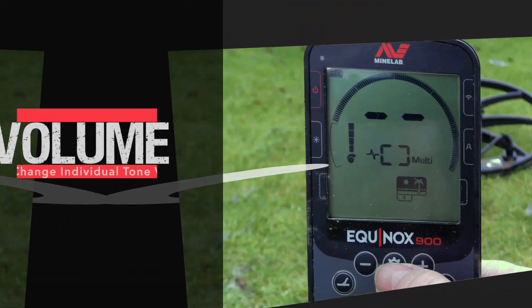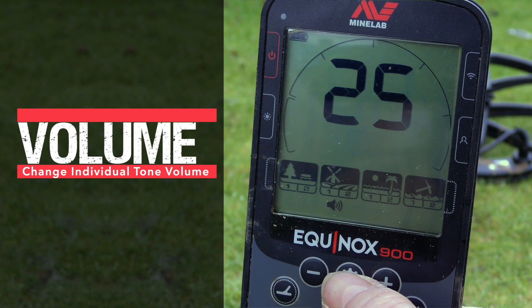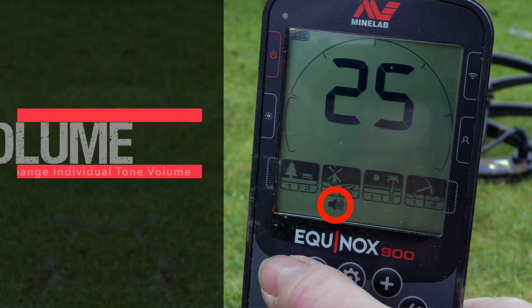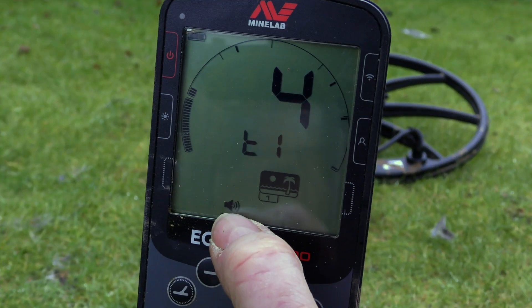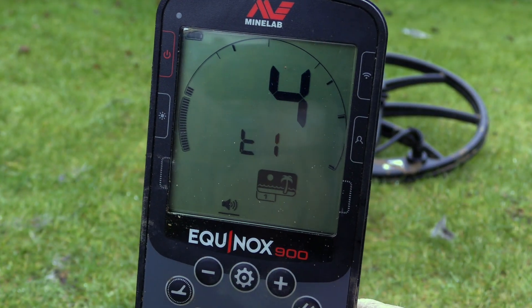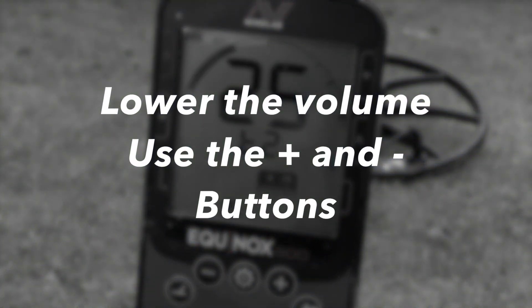To change the volume of the tones, press your cog button, head to your volume, and hold your volume down. Then navigate to tones — tone four, tone four.